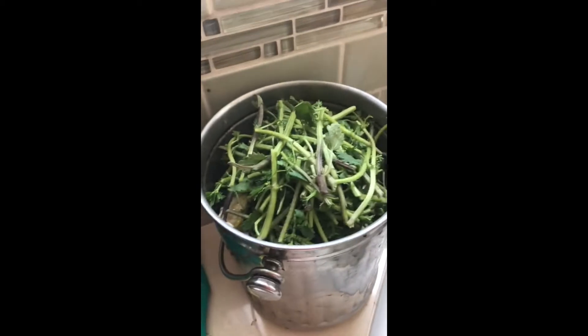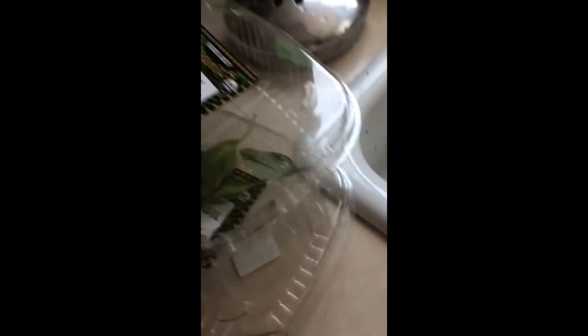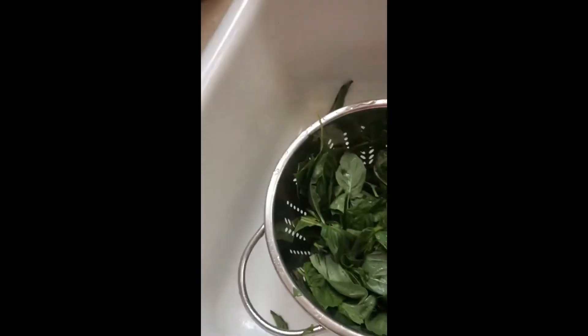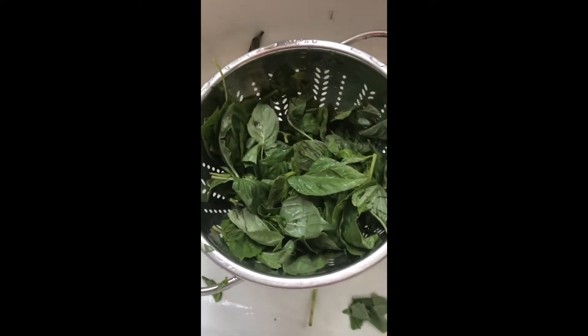About a half hour later, all the stems are removed from our stinging nettles. They're gonna be composted — again, make sure you wear gloves when you do that. And now two Trader Joe's units worth of basil, dutifully rinsed off just like the label says. I broke my spinner so I can't use that to get it completely dry, so there will be some water left on the basil.